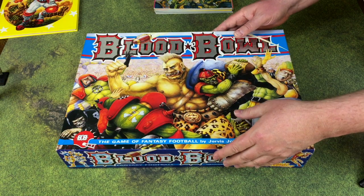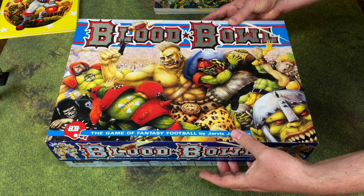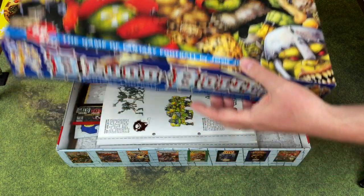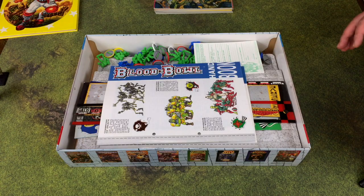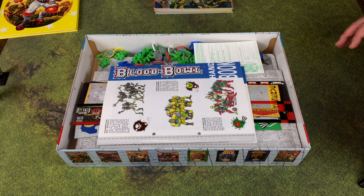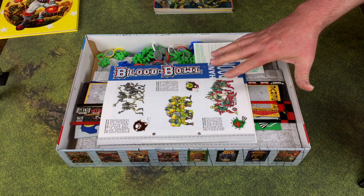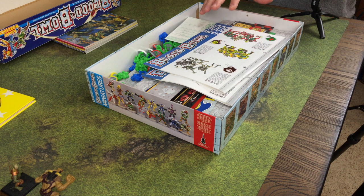My knowledge of Blood Bowl as a current game is pretty limited - I know there have been a few editions since then, maybe version 5 now. I haven't been following it since the 1980s or early 90s. When I left home I threw out a lot of my old GW and TSR stuff - probably thousands of dollars worth went right in the dumpster. But I held on to Blood Bowl for some reason, so I still have my box set, books, magazines, and metal armies, and I think we're going to start playing some games just for fun.